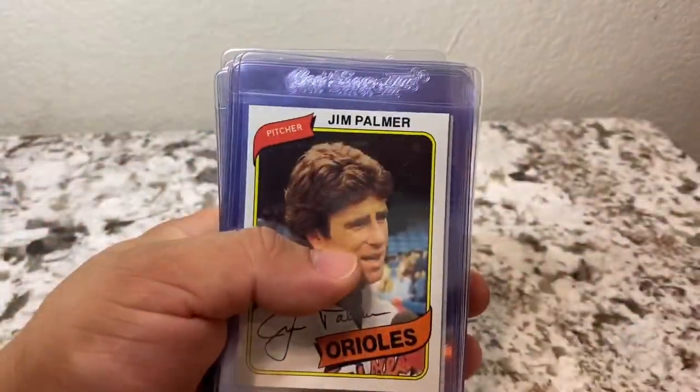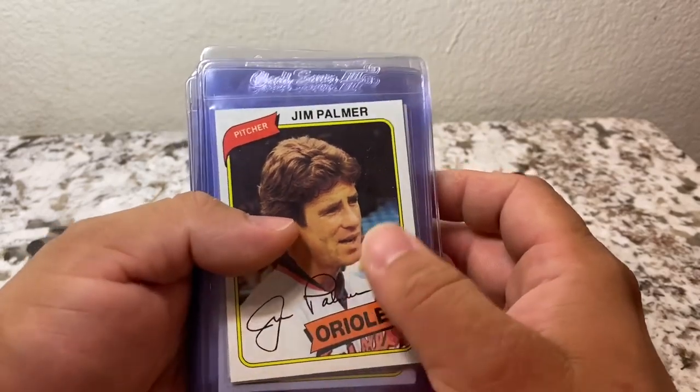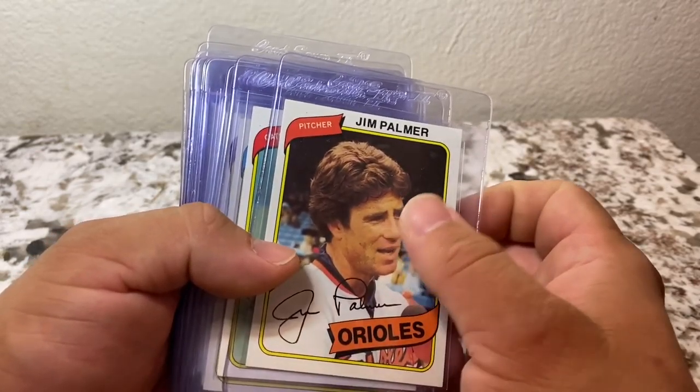Now originally when I bought this box, all I did was open up the top of it and I saw that we had some 1980s Topps, so of course I was interested. Unfortunately we didn't get the Ricky Henderson that we're looking for, but we were able to find some good ones.